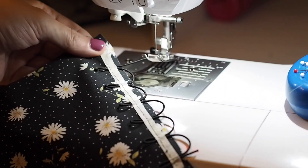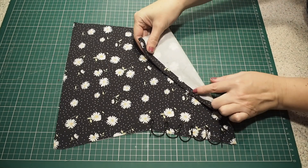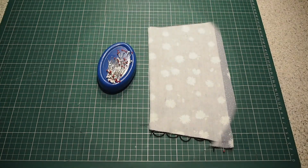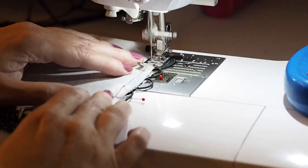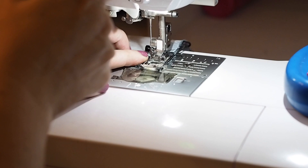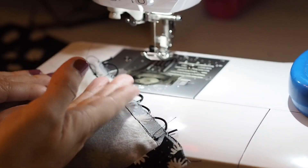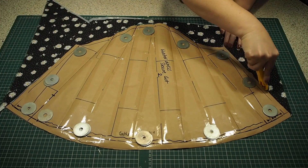So I've removed that tape. I've pressed that bottom edge in underneath by my one centimetre seam allowance. Now pinning up those side seams, ready to stitch at my one centimetre seam allowance. I'll turn that right side out and press. That completes the prep work on the cuff for now.